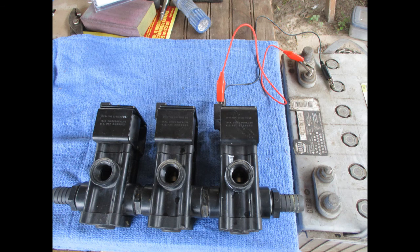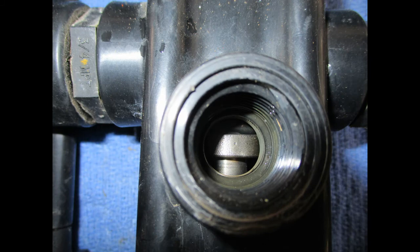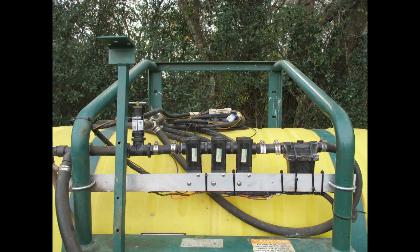Before putting the valves back on the sprayer, it's worth the time to bench test them. When you apply voltage, the pistons should move up and down smoothly a small distance. The valves worked fine on the bench and on the sprayer. A 60-acre field was sprayed, and it all went smoothly.